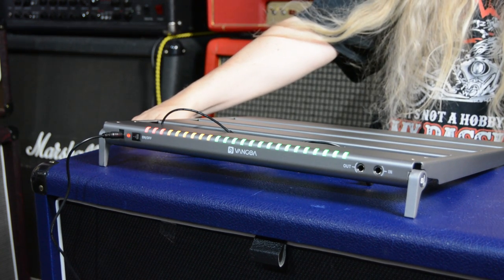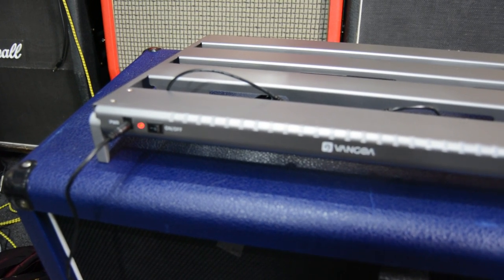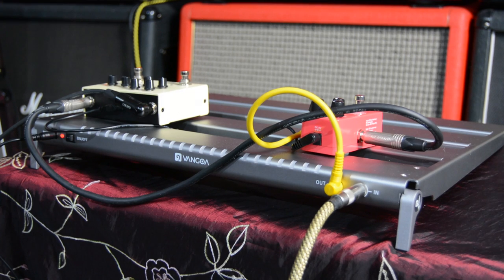Anyways, that's the Van Goa pedal board. I hope you like it. Definitely check out Van Goa - I'll put a link in the description of the website. They're fantastic quality. The Van Goa pedal board is made out of really sturdy aluminum and it's very light.